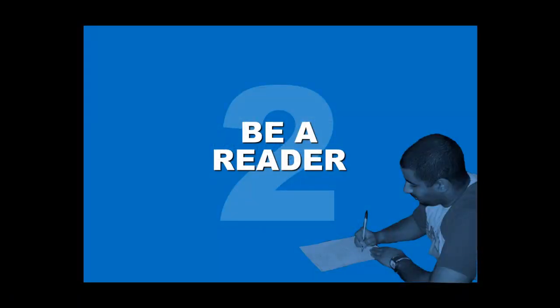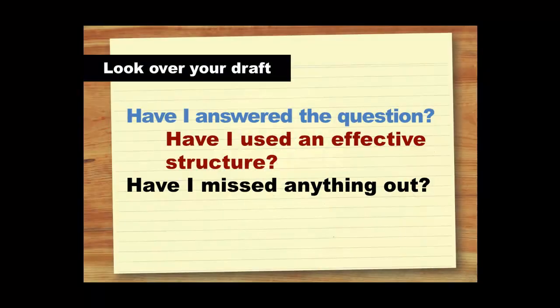Our next top tip is to be a reader. Once you've completed your first draft, it's tempting to think that your work is finished. But really, you're only halfway there. Have a think about who your reader is and what they know. By putting yourself in their mindset, you'll find it easier to revise your drafts and get even closer to the final, polished version. The first thing to do is to read over your draft and ask yourself some questions. Did you follow the guidelines and do what you were asked? Is your structure effective or could it be a bit clearer? Is there anything that you need to include or anything that isn't explained properly? If you were reading it for the first time, would you understand all the points that are being made?